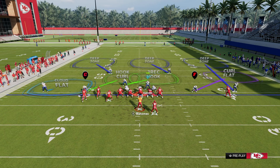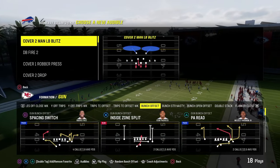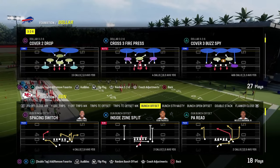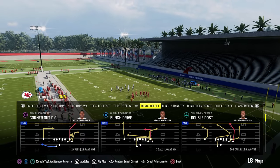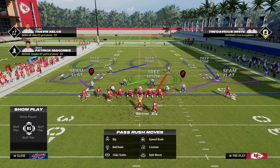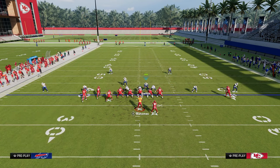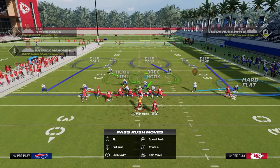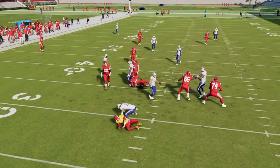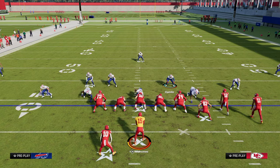One advanced tip: I would recommend putting the Strong Safety Blitz in your audibles — just for key situations. If they flip and you flip, you'll see how your big blitz angles can get messed up. If you audible to Strong Safety Zone Blitz, your blitz angle is back in the free safety. You can create the same five-man pressure through utilizing that Strong Safety Zone Blitz. It's really advanced and you don't have to do it by any means, but it's a way you can get to cover three cloud.